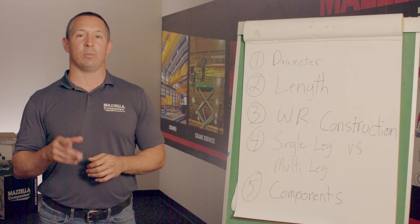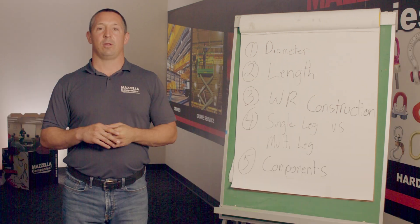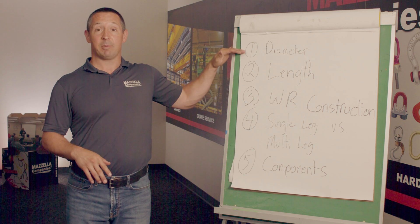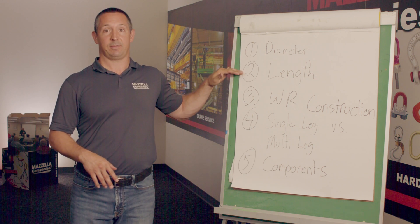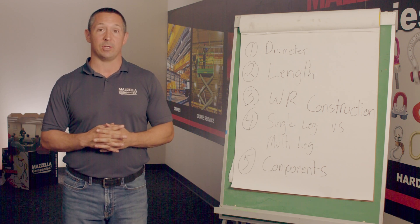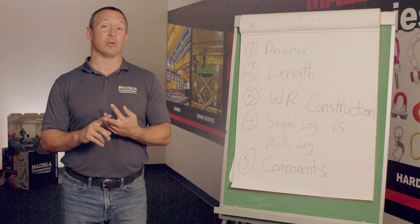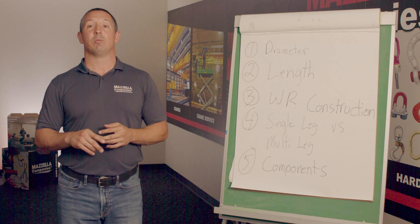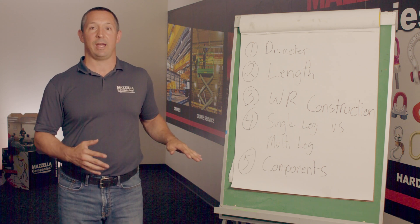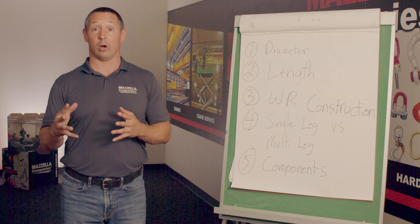Now let's talk about some terms or nomenclature that you may see when purchasing a sling or reviewing an inspection report. The first two items you need to identify are the diameter of that sling and the length of that sling. Another part you may see when purchasing a sling will be the construction or classification of the wire rope being used, which will be determined by 6x19, 6x25, or 6x37 typically. You will also need to identify how many legs — typically a single part or single leg, otherwise identifying 2, 3, 4 or more legs of that sling.